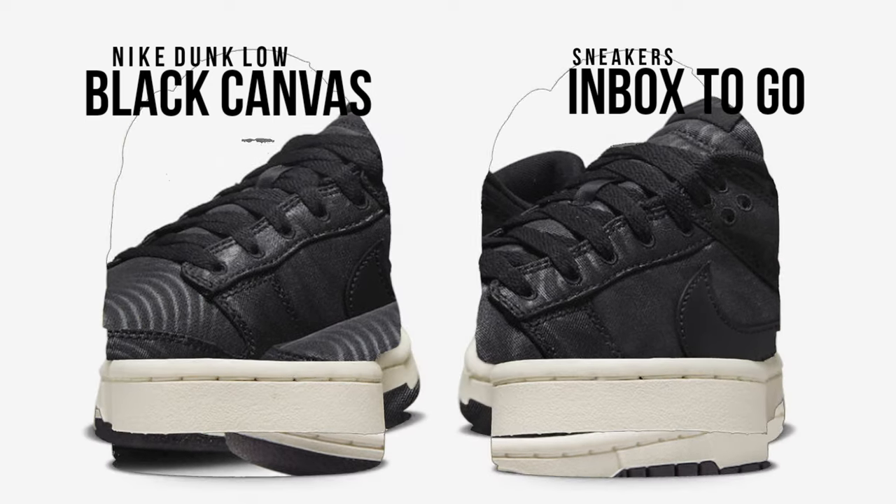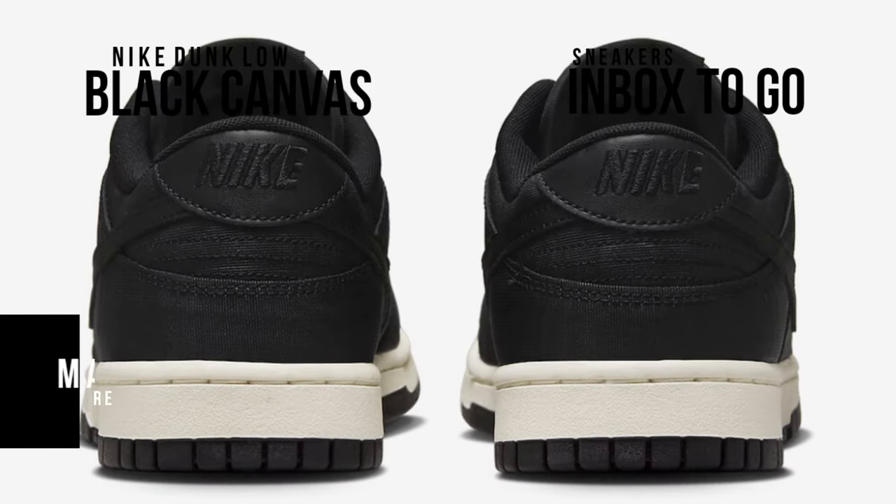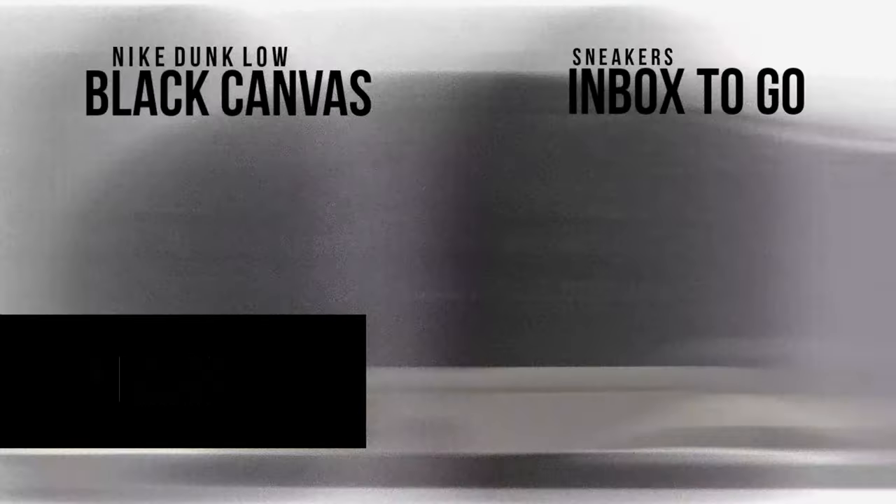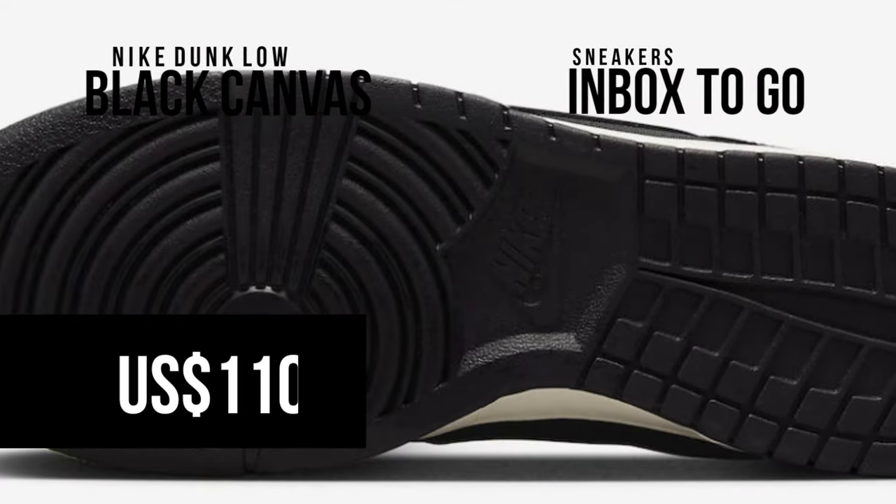Check out the images, and on May 2, look for the Nike Dunk Low Black Canvas at select Nike sportswear locations as well as on Nike.com. The suggested retail price is $110 USD.